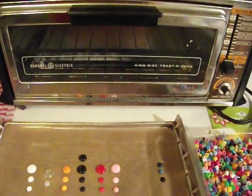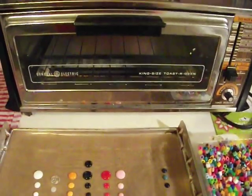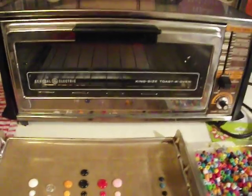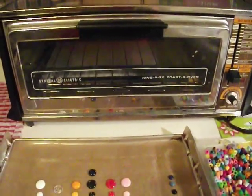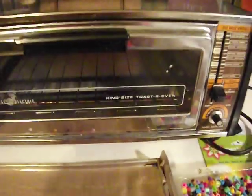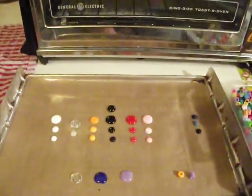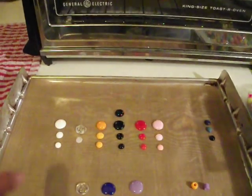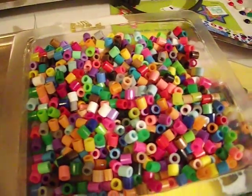Hey everybody, I jumped on the enamel dot train and I'm going to tell you what I found. This is the $4.95 toaster oven that I got at the thrift store the other day and it works great. It says it's king size but it's like a little tiny — you can see with my hand how small it is. It came with a tray and I just cut one of my cooking sheets to fit it. I used perler beads and mini pony beads.